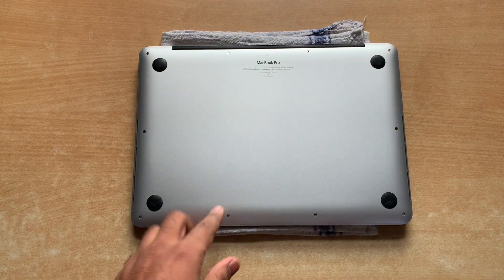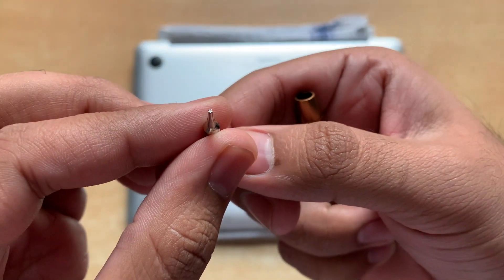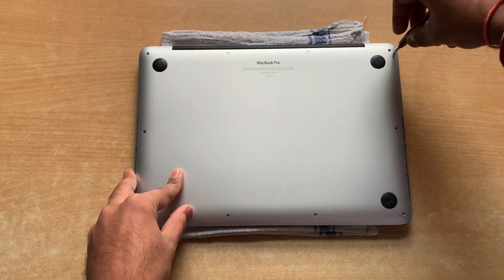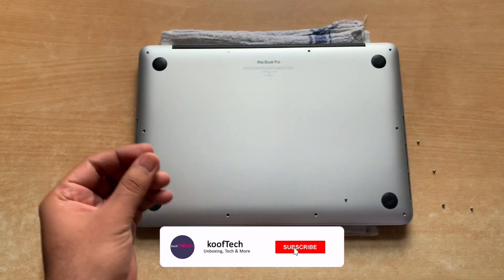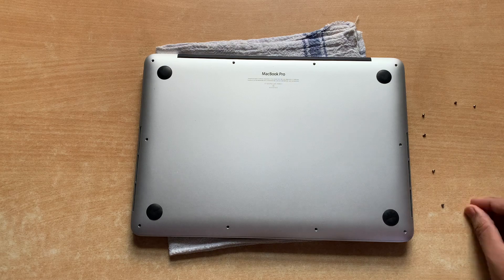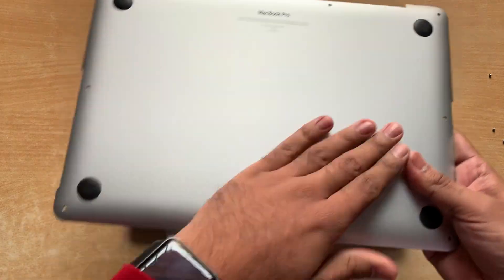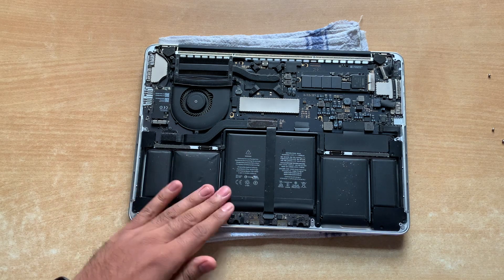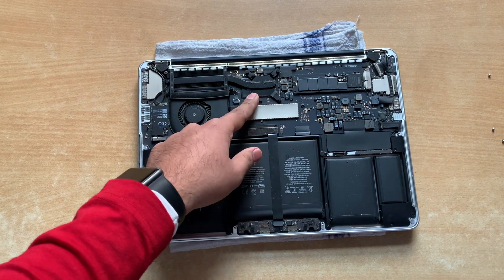First we'll have to remove all the screws holding the back plate in place. A pentalobe screwdriver bit is what we need for this. Now that we've removed the back panel, we'll start by giving it a cleanup and then remove the heat sink to apply the thermal paste.